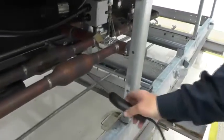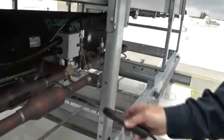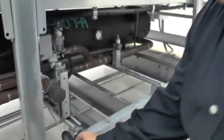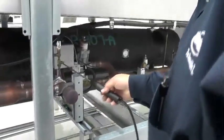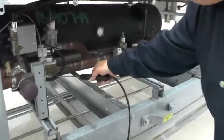I'm going underneath of them because refrigerant is heavier than air, but it's going to be up here too. The biggest chance is going to be underneath the joint. This is all the longer it takes because I'm pulling a sample with the pump, so it doesn't take long to pick something up.